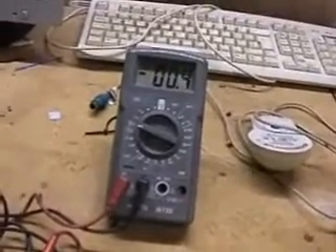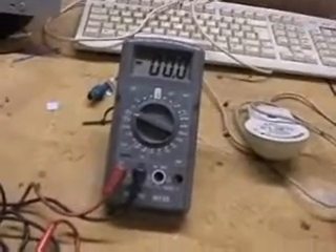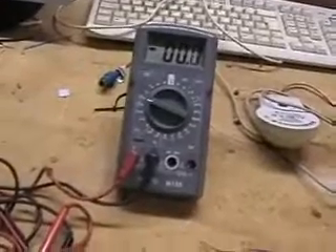I feel that this device is even better than an EMF meter. Thank you.